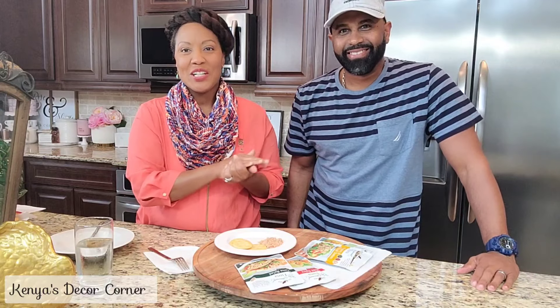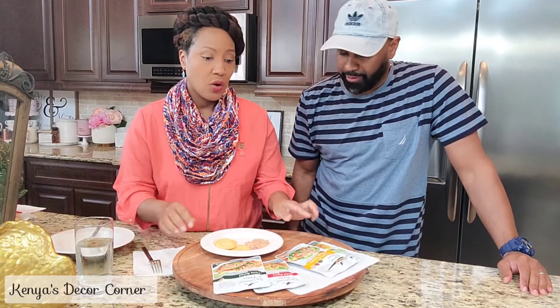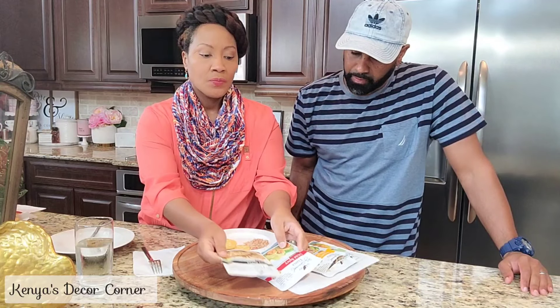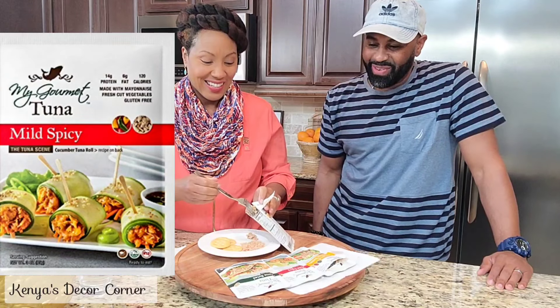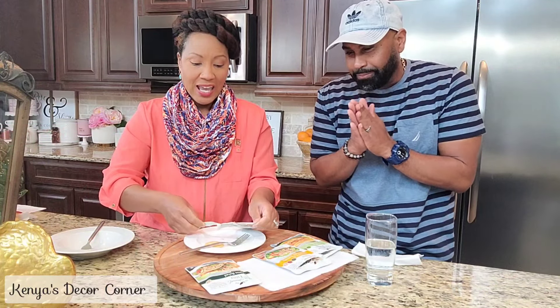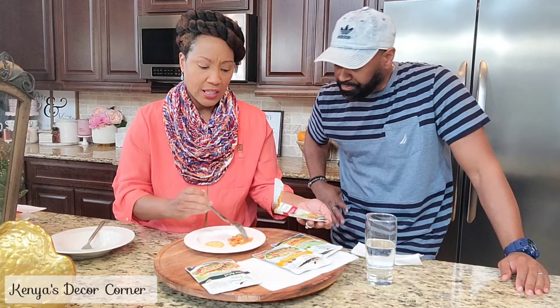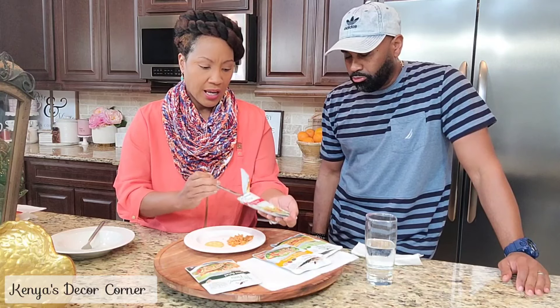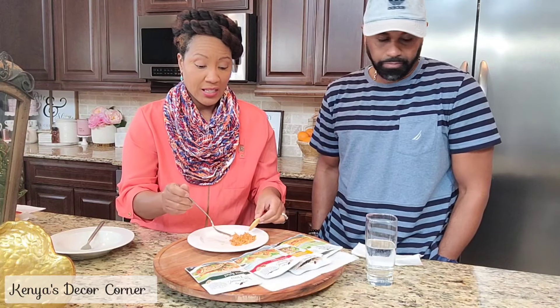My husband has joined me here. As I mentioned, honey, you really like tuna and you often eat it in little packets like this. We don't have some of the packets you normally like to compare them, but I wanted you to give these a try and let us know what you think. Now I'm a little nervous about trying the mild and spicy — that's the one I really want to try. I'm not looking forward to it so much because I don't really do spicy, and it's red, so it is looking spicy. This one looks a little more wet than the first one to me, but not overly wet. I can see there are definitely some spices and other things in here, so I'm going to let my husband try this first.